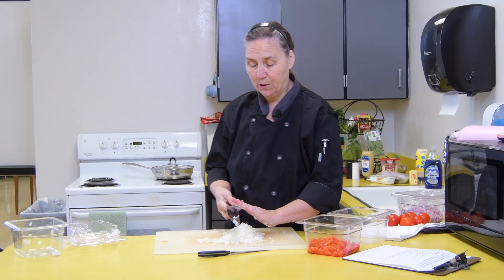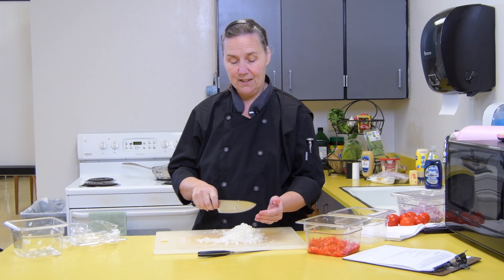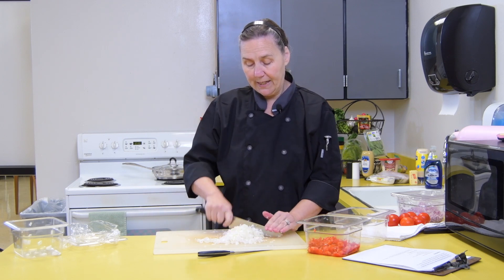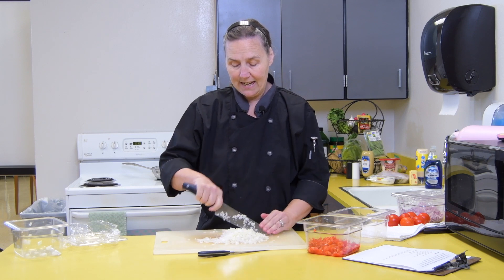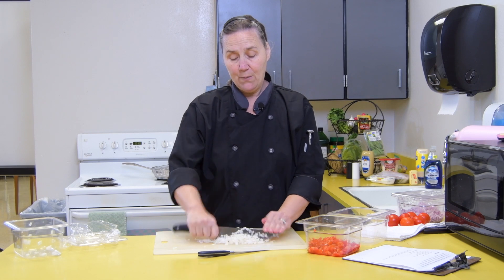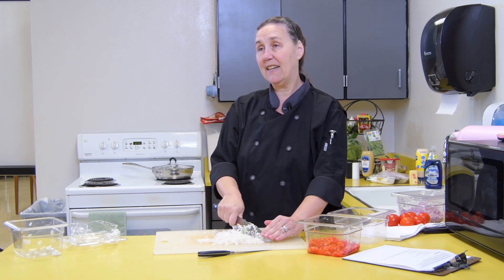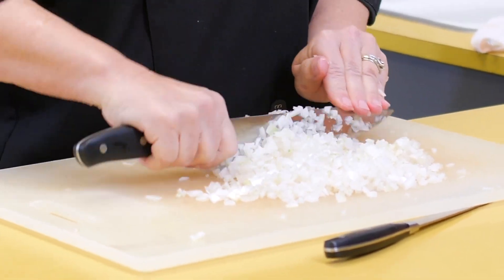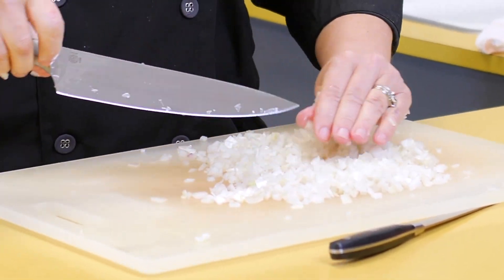If you're really susceptible to onion juice making you cry, there are a couple of ways to limit that. You could wear glasses if you have them. My way of doing it is to stand up straight and not lean down looking at the cuts I'm making.